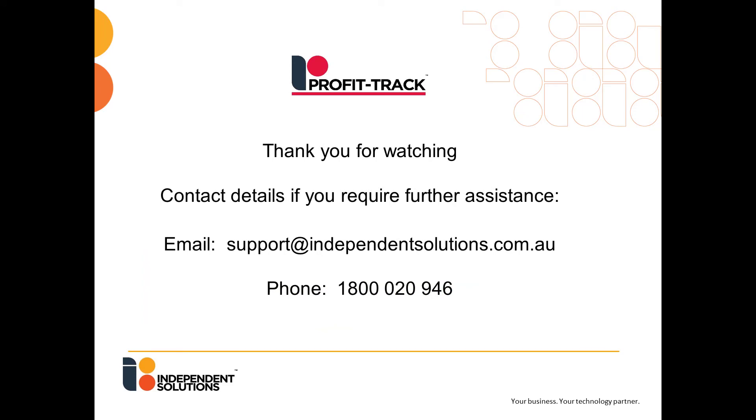Thank you for watching. If you need further assistance, please email us at support@independentsolutions.com.au or call us on 1800 020 946.